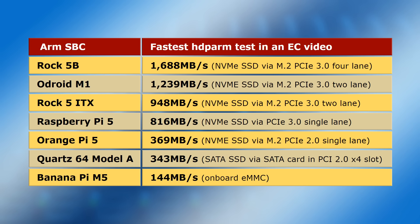The fastest read speed ever recorded for a storage device on an ARM SBC has been 1688 MB/s on the ROC 5B, with the Raspberry Pi 5 topping out at 816 MB/s. It's important to stress that whilst these are the best results on hardware personally tested, other boards such as the Plus and Ultra versions of the Orange Pi 5 have a PCIe 3.0 4-lane interface and may offer comparable or better performance. The speed of eMMC on ARM SBCs has generally been below 200 MB/s, with 144 MB/s on the Banana Pi M5 being pretty typical.